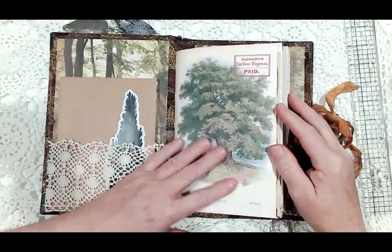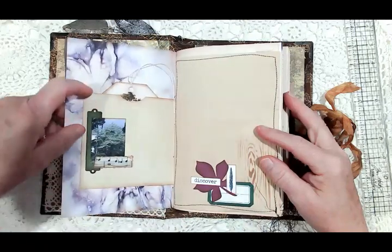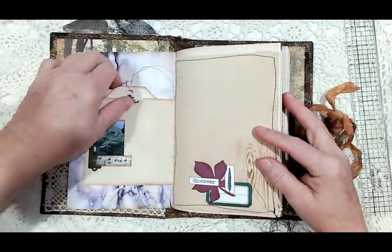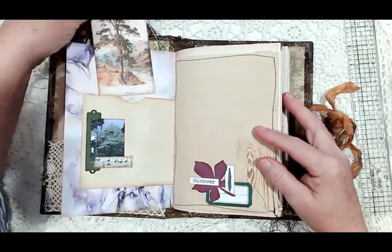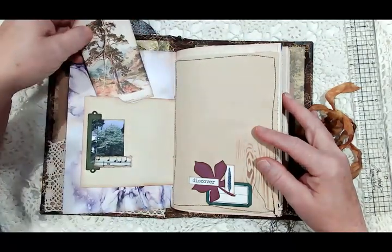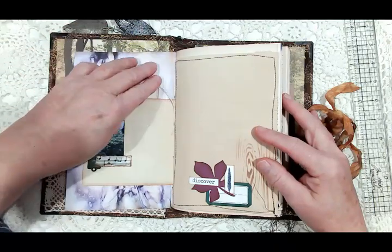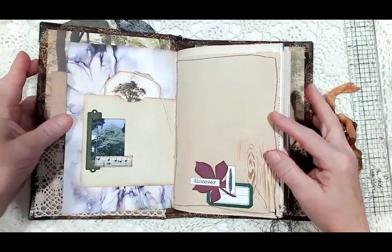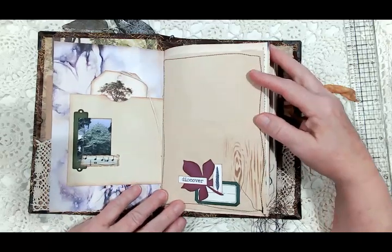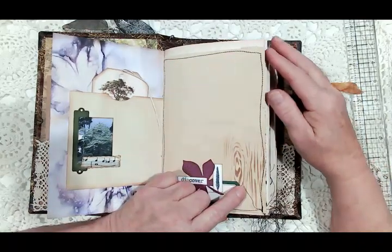The first page is one of the pages from the kit. I made a pocket here with a collage, and this is one of the gorgeous tags from the kit. On the back is just plain space for journaling — there's a lot of journaling space in this book. I like to have a lot of journaling space in my journals.